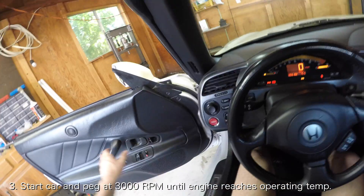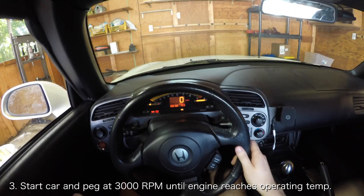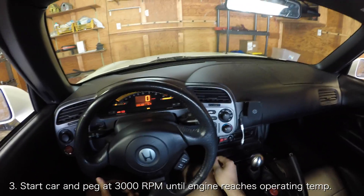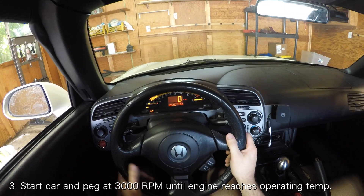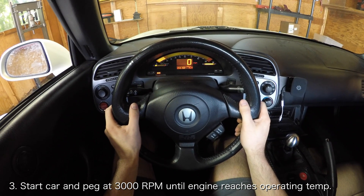The shop manual suggests starting the car and holding it at 3000 RPM until the engine comes to operating temperature. This is suggested as the safest and most efficient way for a Honda technician to warm up the car in the repair bay.